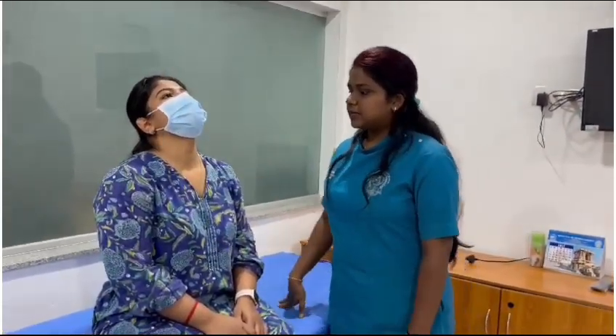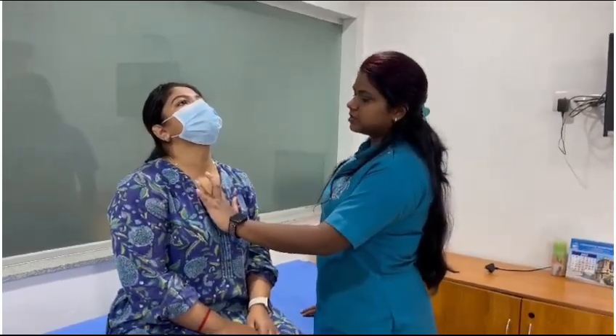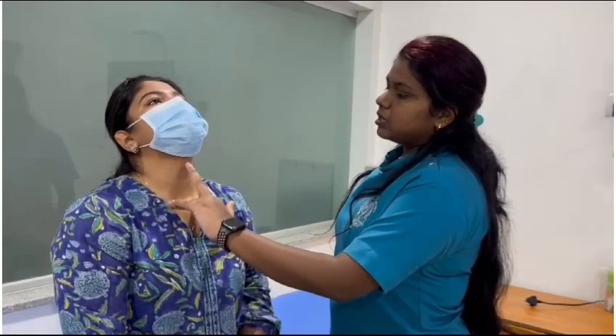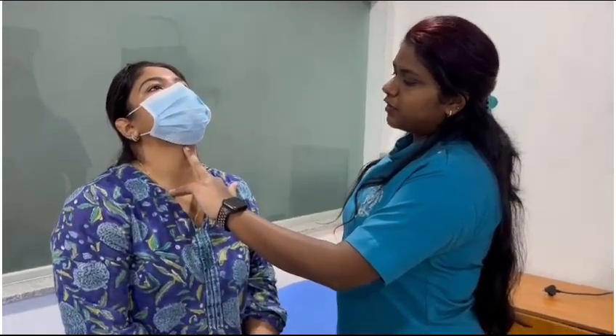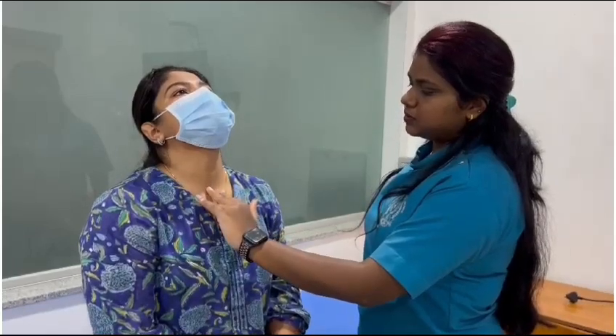The examiner has to place his ring finger and index finger at the sternoclavicular joint. The middle finger must be dragged from the upward direction to the lower direction at the sternal notch.